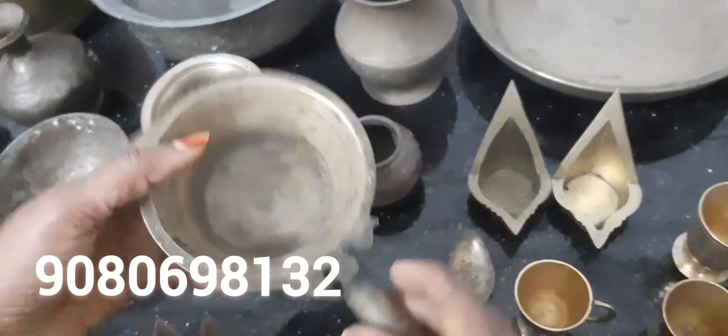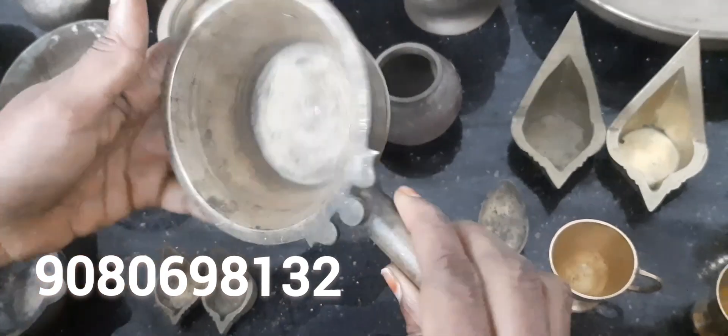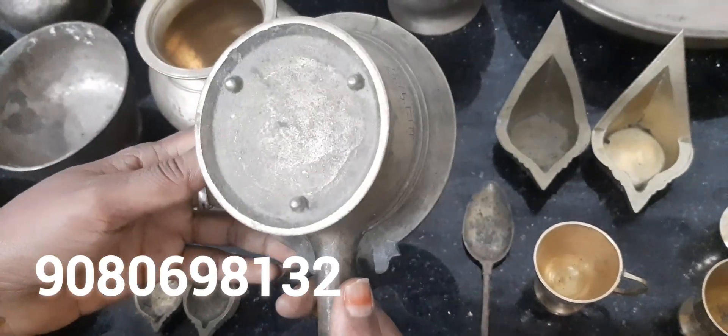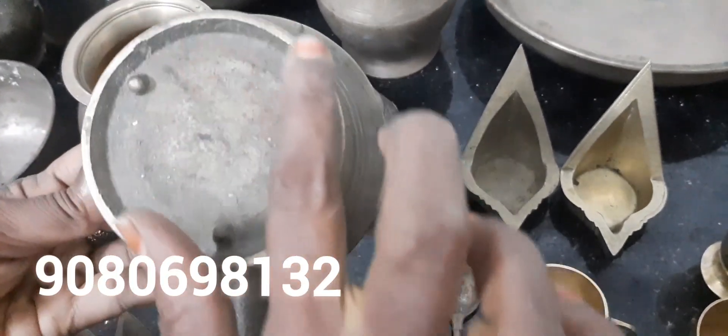The dish will be prepared to mix. What is the dish? If you try to make your dish right, let go and set the dish. All the dish will be prepared. In a few hours, there will be a dish.